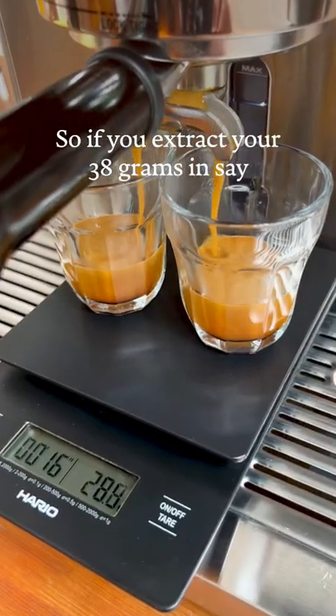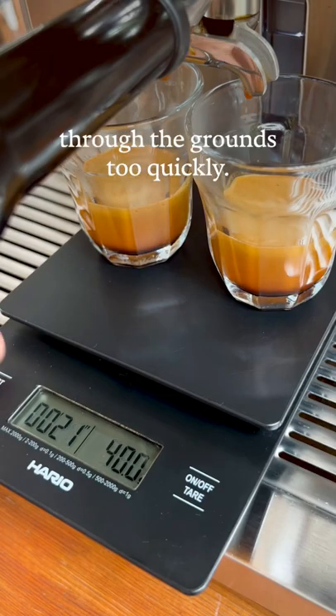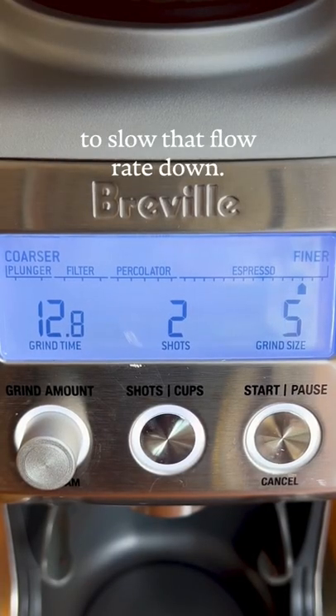So if you extract your 38 grams in say 20 seconds, that means your coffee is too coarse and the water is finding its way through the grounds too quickly. Let's go four steps finer to slow that flow rate down.